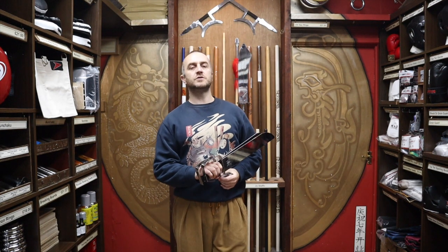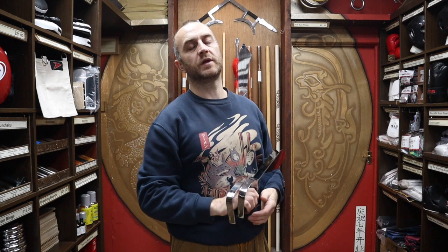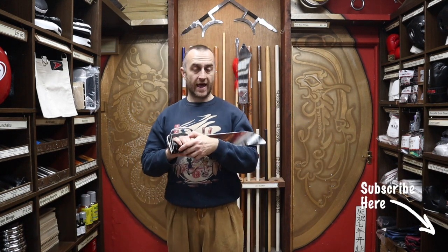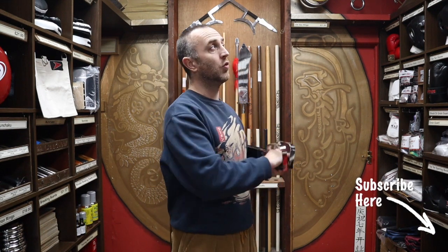Thanks very much for watching. I hope it was useful and I hope you learnt loads about the Wing Chun butterfly knives we have for sale at Enzo Martial Arts. If you like this video, remember to subscribe to the channel — we'd really appreciate it and it would really help us. You'll also get all the latest videos and updates on all the products we have here at Enzo Martial Arts. Thanks very much and I'll see you soon.